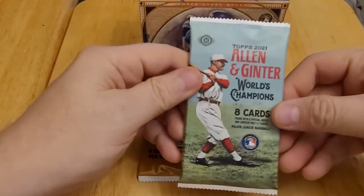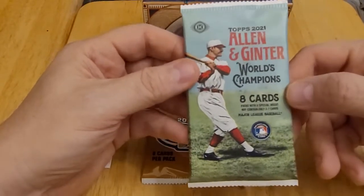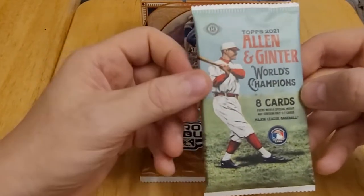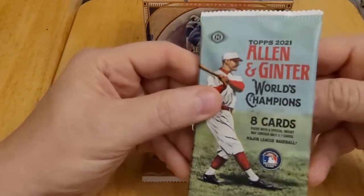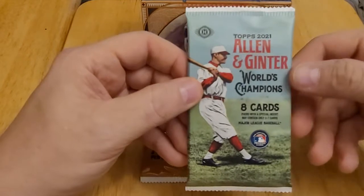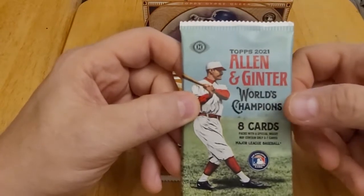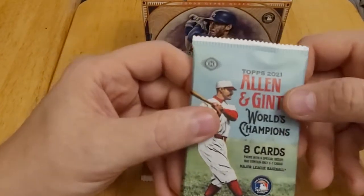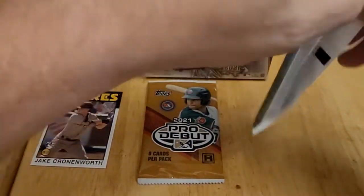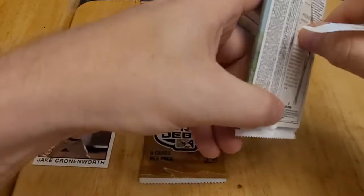Next let's go to the Allen and Ginter. I've never opened any Allen and Ginter product before. This set is based on an old-style set from the 1800s from a tobacco company, similar to Gypsy Queen. Along with baseball players, Allen and Ginter includes celebrities, pop culture cards, and sometimes some unusual items. This is the first Allen and Ginter pack I've ever opened.